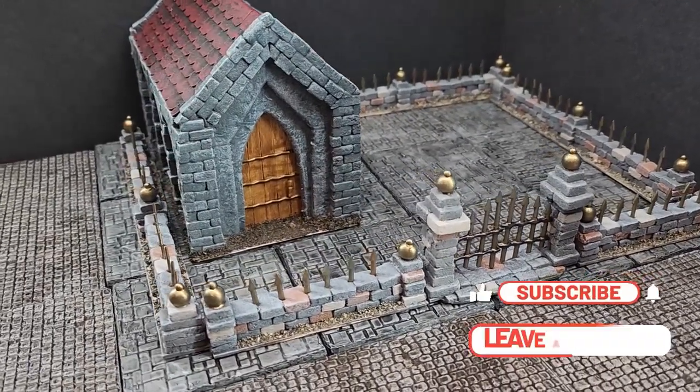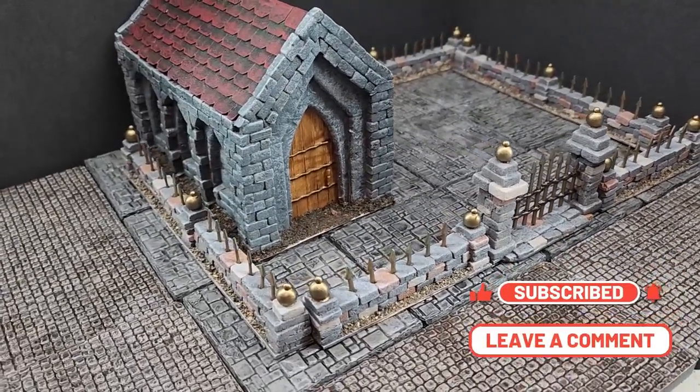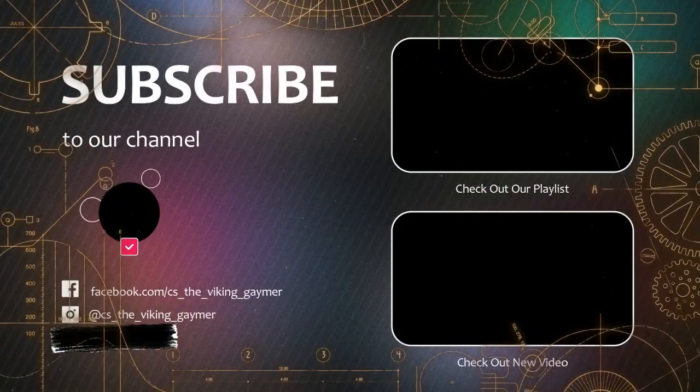Thank you everyone for watching this project. Please hit that like button, subscribe for future content, comment in the comment section, and we will see everyone next episode.